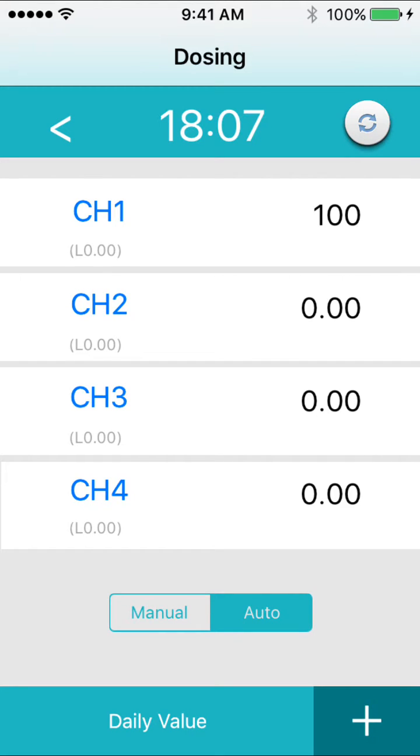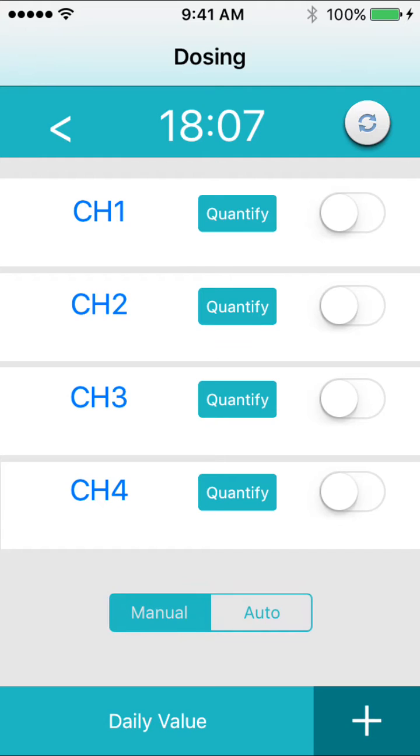The first thing that you're going to want to do is calibrate your doser. To do this, take a bucket of RO water and go to manual, then turn on each dosing head one by one until it starts to dispense water. Press the plus arrow, then select calibrate.